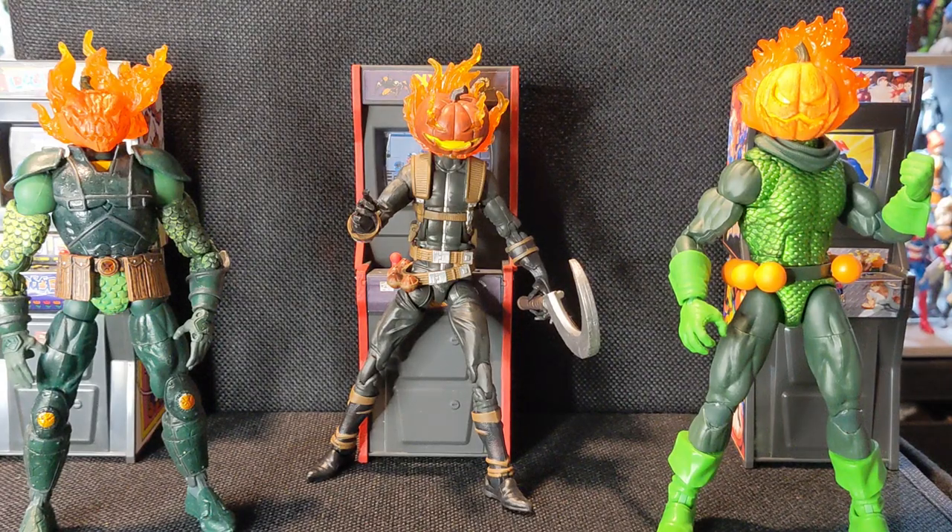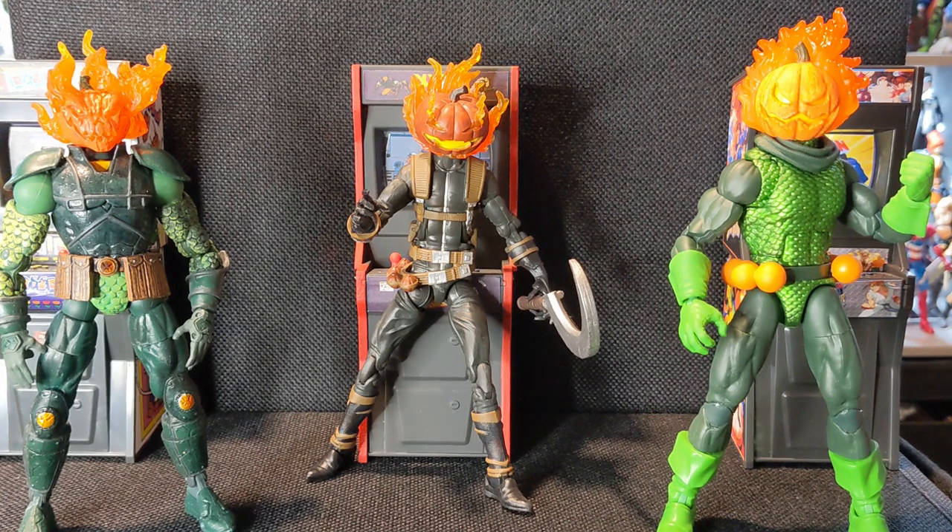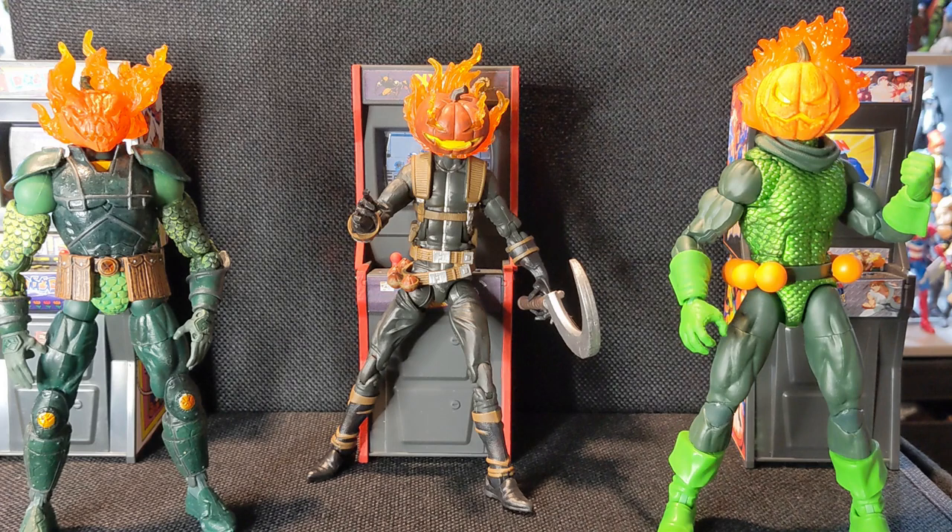This is the first time ever I'm doing a Which is Better comparison with three versions of the same character. It does need to be said that technically the three versions of this codename are represented — these are technically three different people. So if you are a completist, you might want to keep all three. There was a time I was definitely a completist, but once I really got to make a display and showcase my stuff, I said, maybe just one of each. Jack-O-Lantern is one of those, so we're going to try to find my ideal Jack-O-Lantern here.